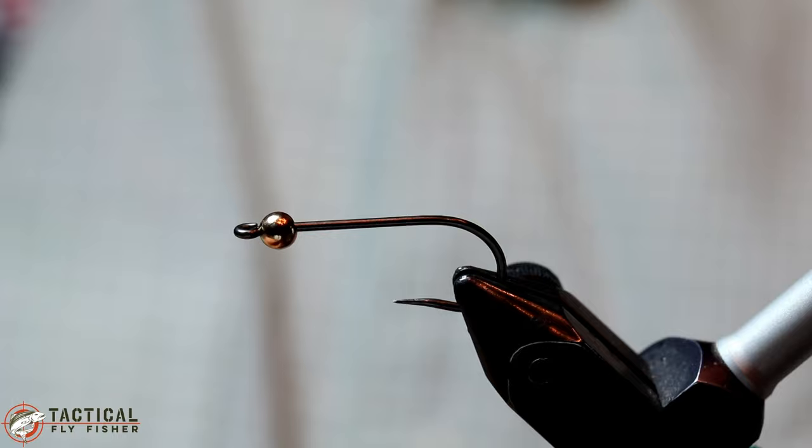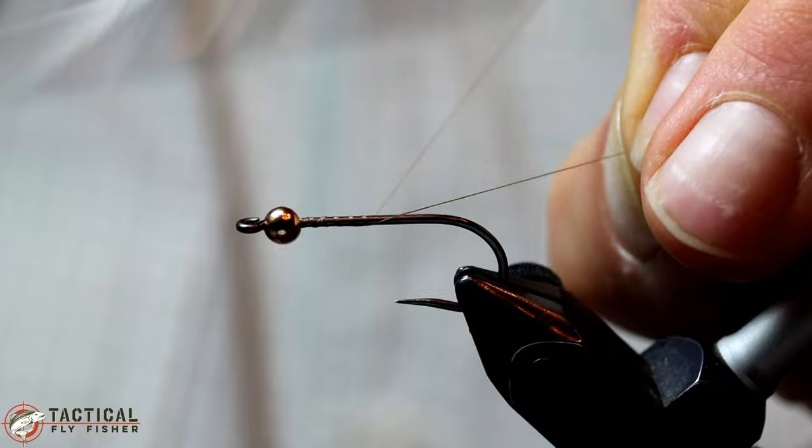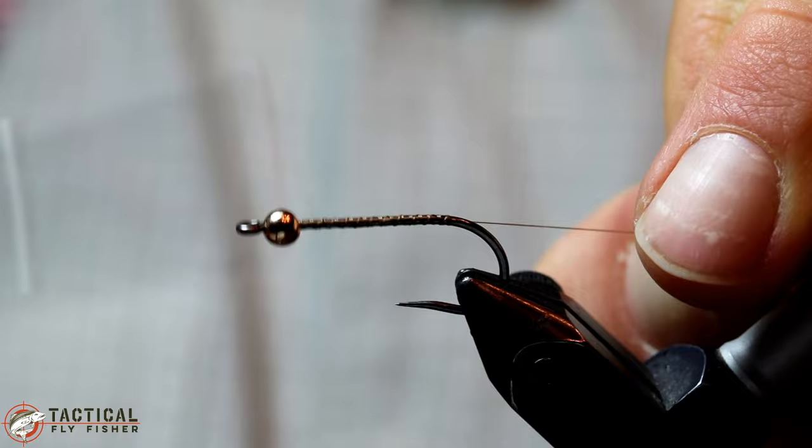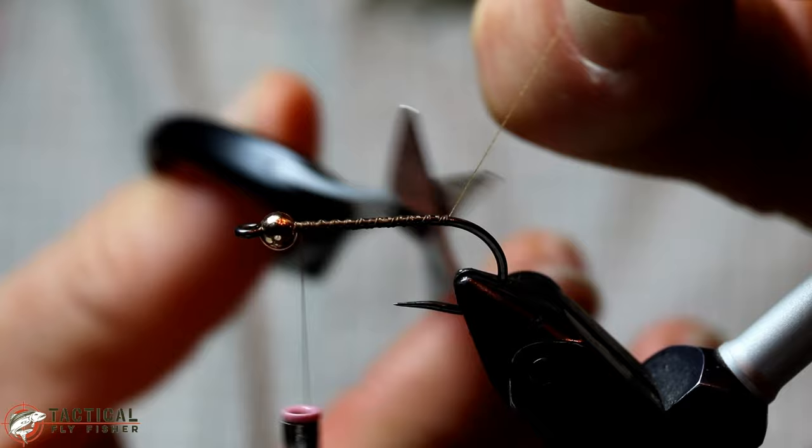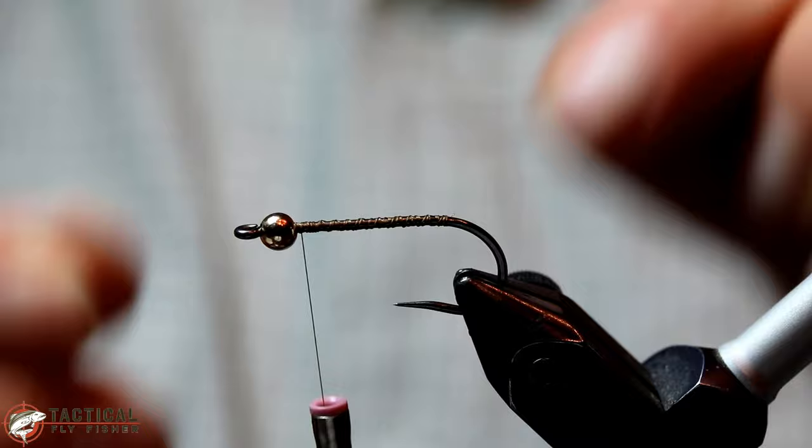Alright, let's get started. You can see I'm using a Hanek 970 for this fly, but you could use a jig hook for smaller sizes or just any other straight nymph hook. This happens to be a streamer hook. Go ahead and lay down a base of thread all the way up and down the shank. That's going to be important for the next step where we're going to tie in some lead wire on both sides of the shank.